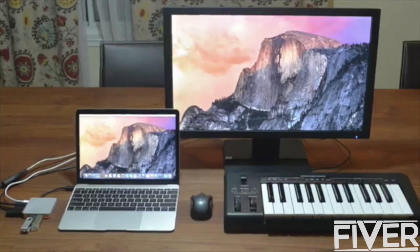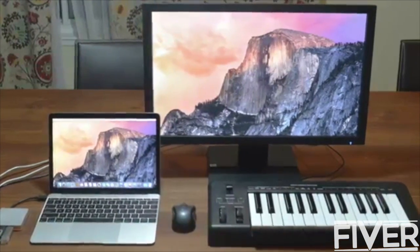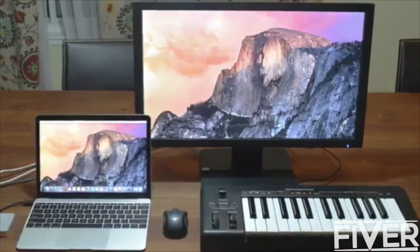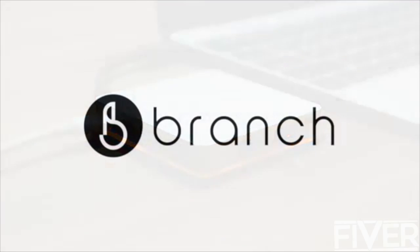You can now simultaneously charge, sync data, and enjoy ultra-high-def monitors in stunning 4K. And let's not forget the coolest charging indicator in the industry. Get Branch and get your old workflow back.